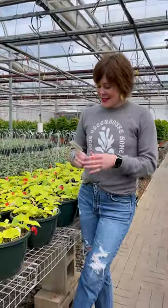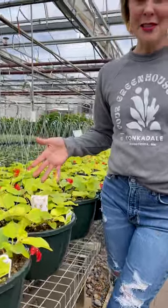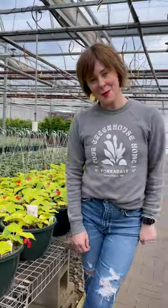Next, each basket gets a sachet of beneficial insects. These are microscopic insects that go after the bad bugs, keeping our baskets insect and pest free all the way through spring.